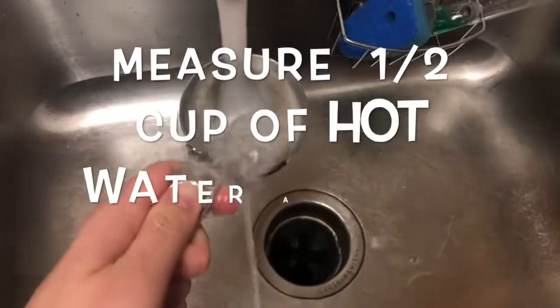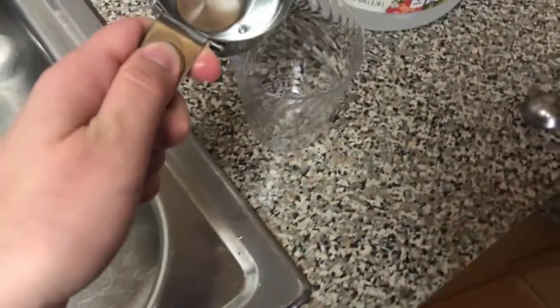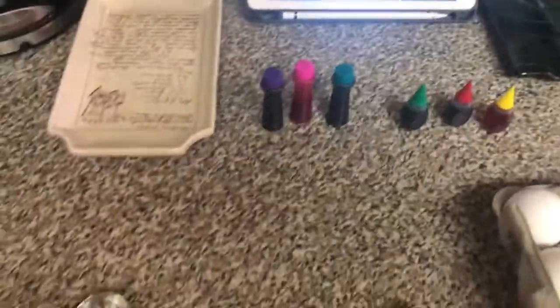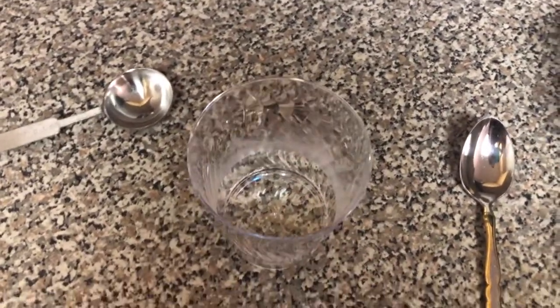Now my water is nice and hot. I'm gonna take my half cup, fill it up, and dump it into my cup. I'm gonna pick my first dye — I'll pick orange because it's my favorite color — and add drops to my water cup. It says about 20 drops per half cup.